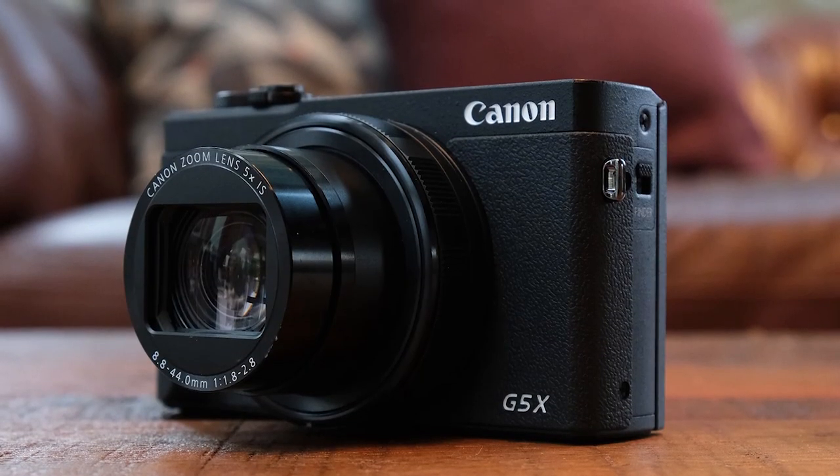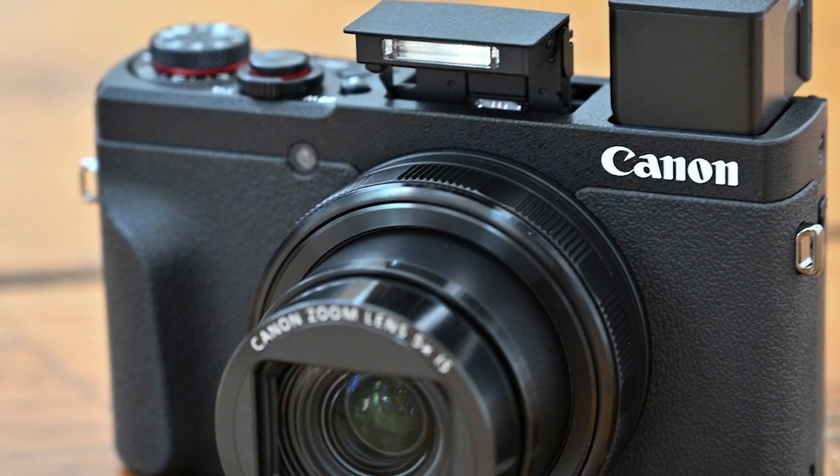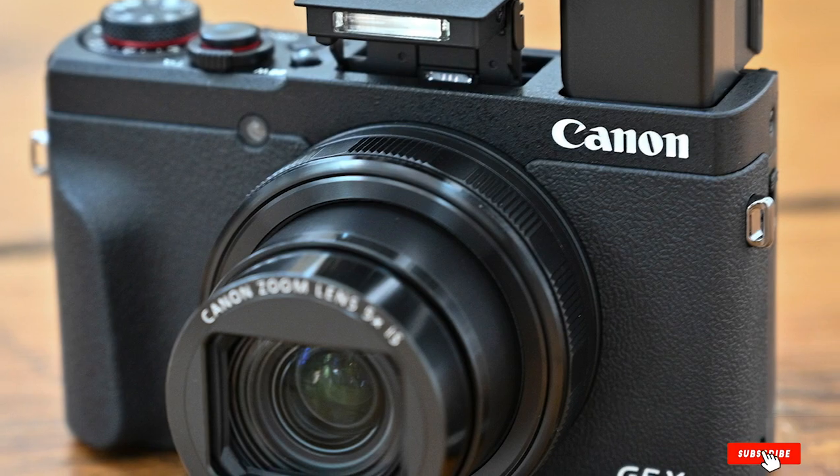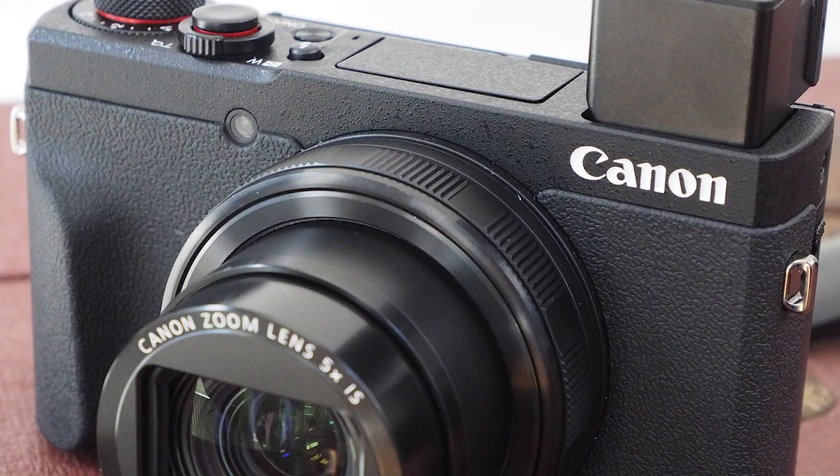The customizable control ring on the lens can be set to the user's preferred function, allowing you to fine-tune the handling to your preferences, making shooting with the G5X Mark II as intuitive an experience as possible.